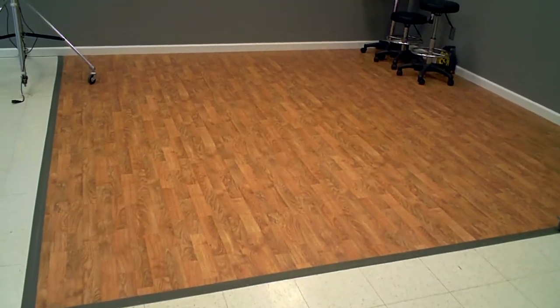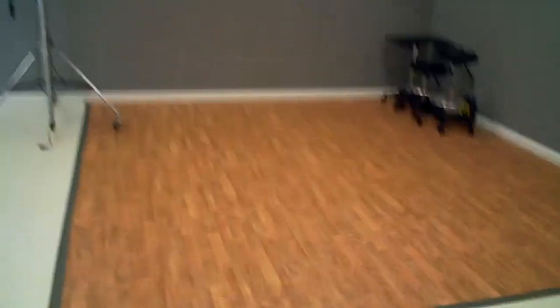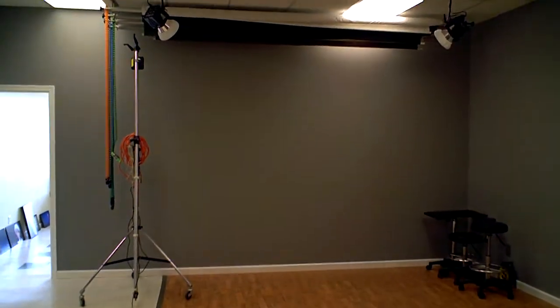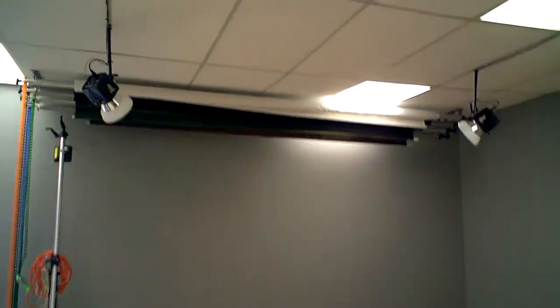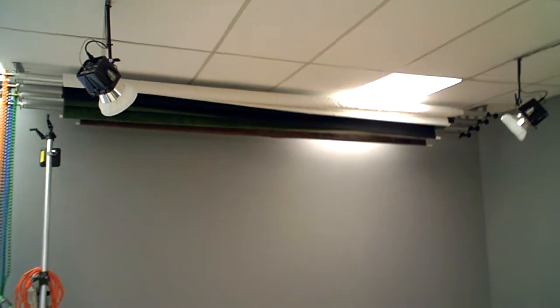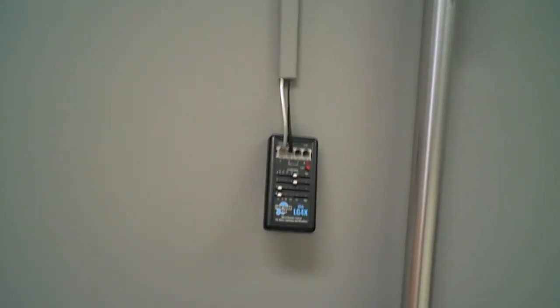This is the oak floor — it's just a rollout vinyl floor from Home Depot, a remnant I picked up for $75 or so. When I shoot dancers, I can pull this up — it's just taped down — roll out a black or a gray dance floor, and go to town. Up in the ceiling there are also mounted two Alien B 1600s that work really well for high-key. You can refocus them and use them for a background light if required. That's the only time I would have to run up onto a ladder to refocus them, because I have the Lightgear LG 4X controller here on the wall that controls their intensity and the modeling light. So that works out really well.